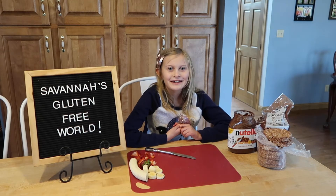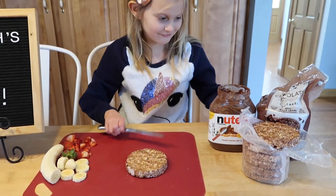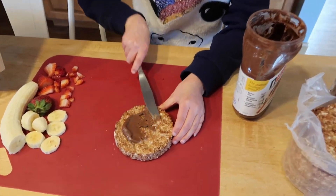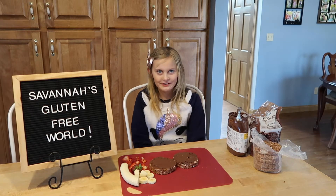Then take the rice cake and spread the Nutella on top. Finally, add your fruit on top.